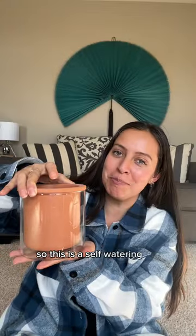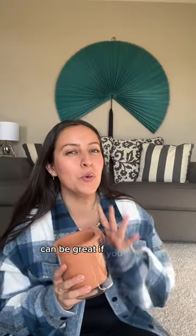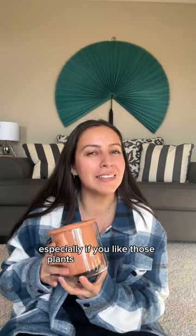But there's no drainage hole. What the fuck? So this is a self-watering pot. A pot like this can be great if you are an underwaterer like me, especially if you like those plants that are not fans of drying out completely.